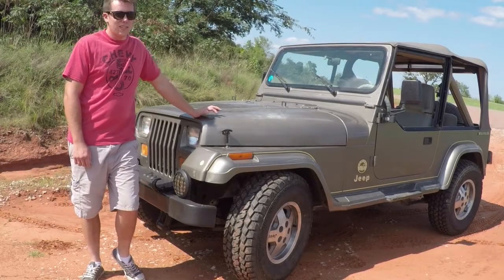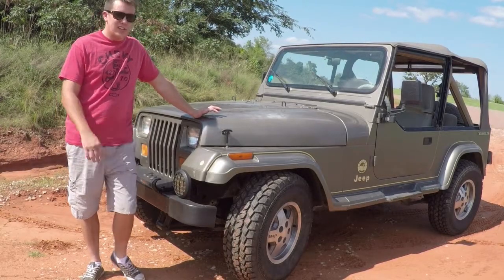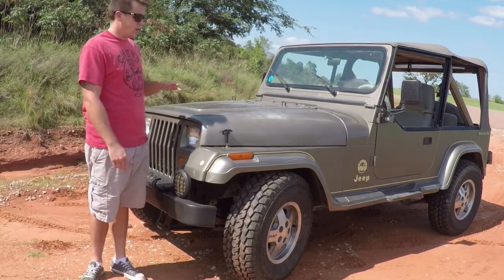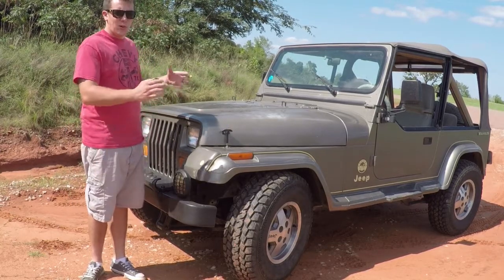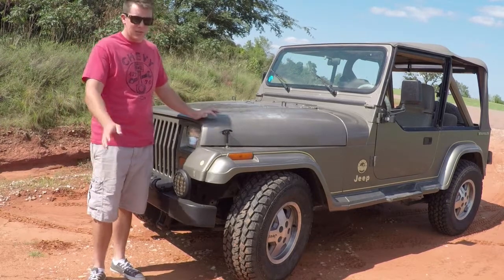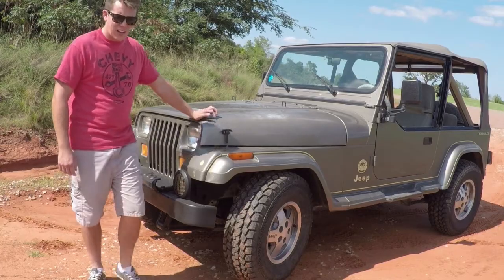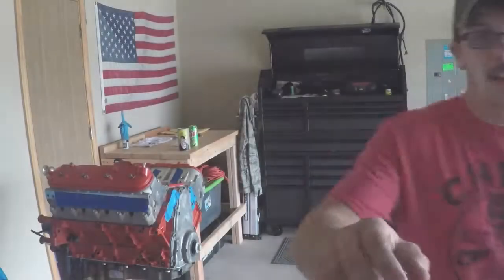I'd like to record and capture in as much detail the process I go through converting this to a V8 with a new transmission and a full-width axle swap, as well as building my own steering. Hopefully y'all like it — I'll show you guys what I've got going on so far.